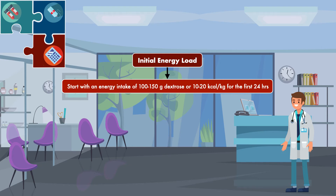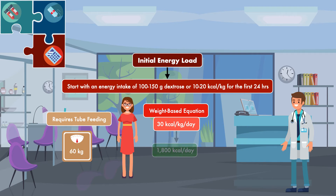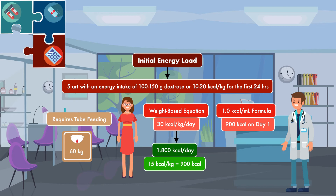To see how this works, let's use a patient who is at significant risk of refeeding syndrome, requires tube feeding, and has a body weight of 60 kilograms. Using a weight-based equation of 30 calories per kilogram per day for weight maintenance, the estimated calorie need is 1,800 calories per day. Following the recommendation for the first 24 hours at 15 calories per kilogram gives us 900 calories. With a 1.0 calorie per milliliter formula, we could start the patient on a continuous infusion of 35 mL/hour to provide roughly 840 calories per day.